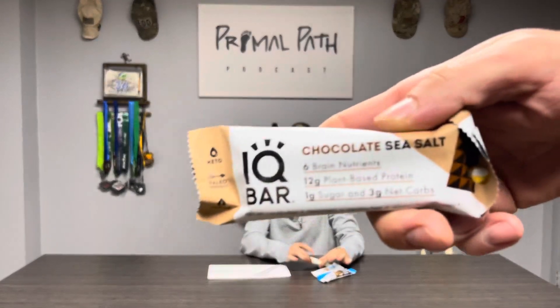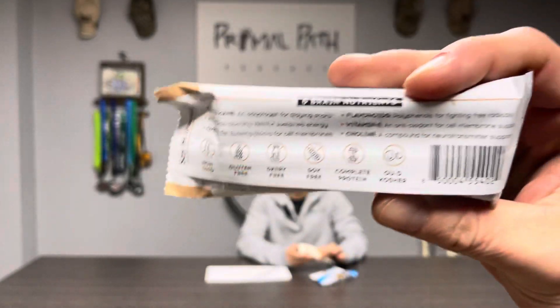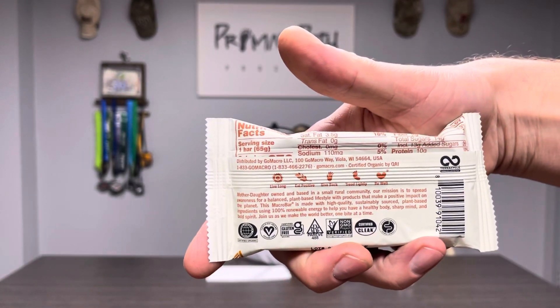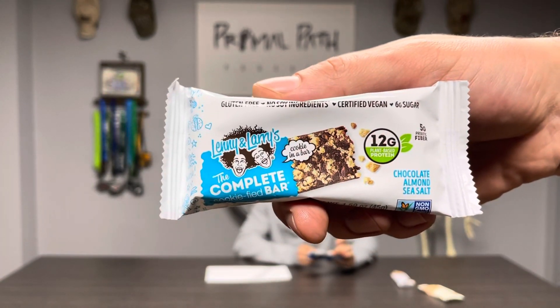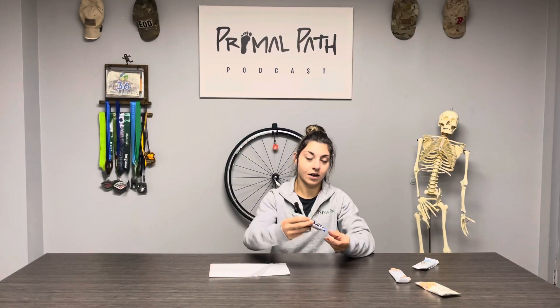The first one we have is an IQ Bar, chocolate sea salt flavored. The second one is a Go Macro bar — sea salt, caramel, and chocolate chips. The third one is a Lenny and Larry's Complete Cookie Bar. And the last one is a Monk Pack Nut and Seed bar.